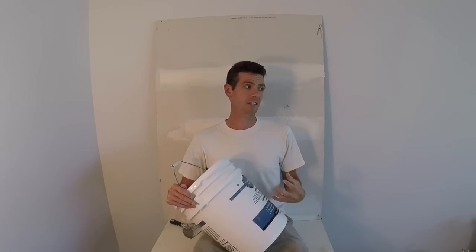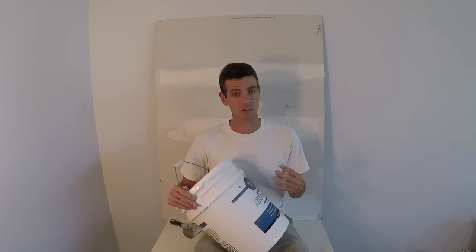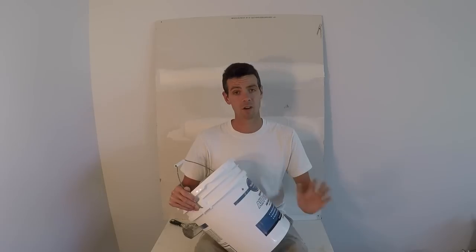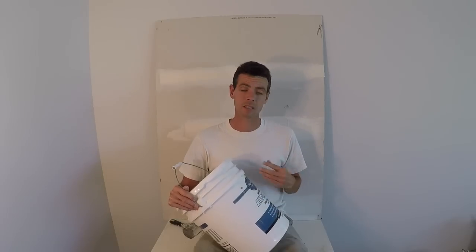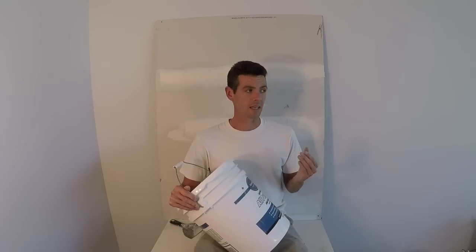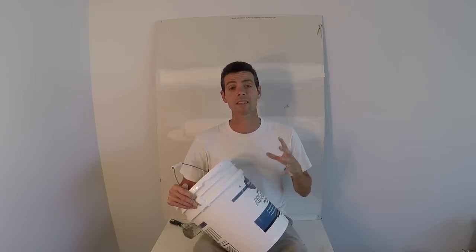I don't even consider a lightweight all-purpose really an all-purpose. If I'm in a pinch I'll tape with it, but only if I have no other option. The main benefit is if you only want to carry around one bucket, and you just need some filler that sands easily but isn't so light that you can't tape with it — then this is good stuff, so it has its benefits too.